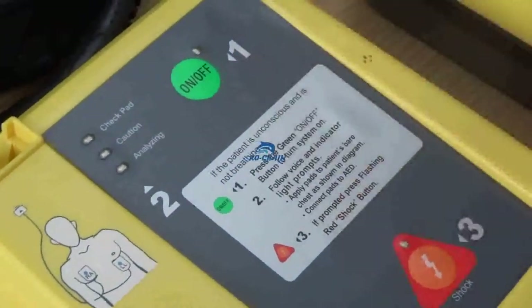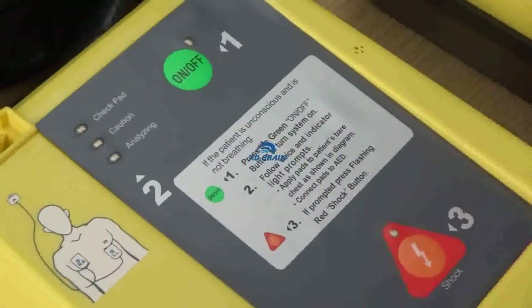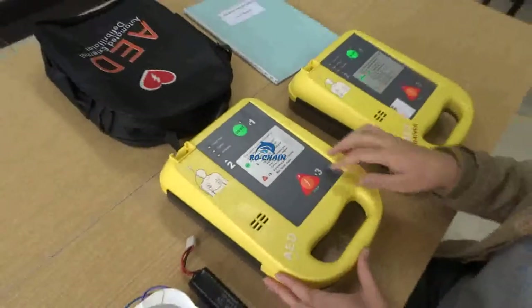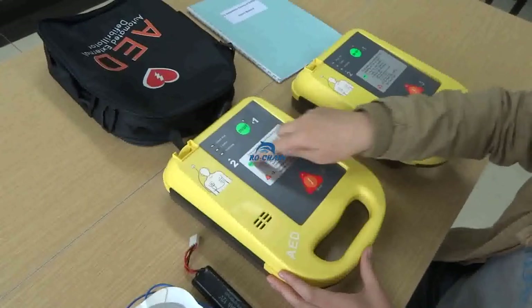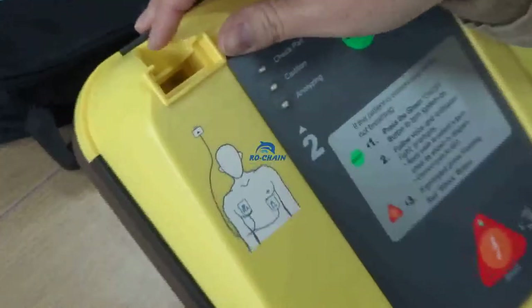There are two buttons. One is the green on/off button, and the red one is the shock button. Later all of our operations will rely on these two buttons and some tip text. This is the connector for the electrode pads.